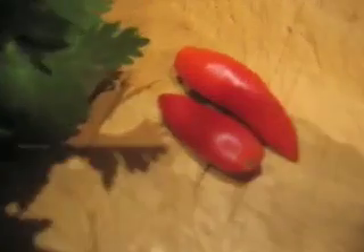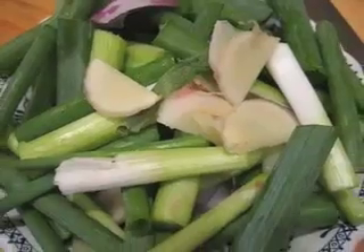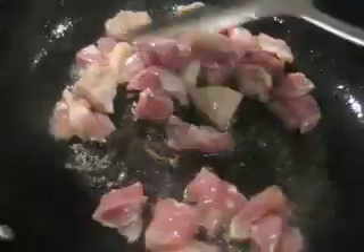A bit of coriander to put on the top when you're finished, and then you add the sauce as mentioned earlier to marinate the chicken for half an hour before mixing up the onions and the garlic.